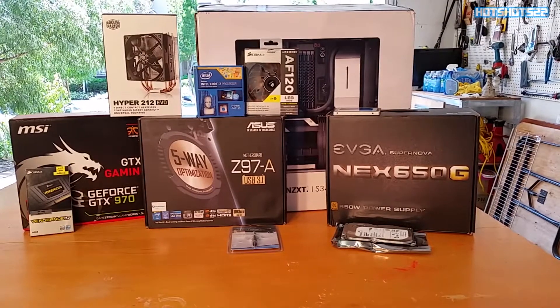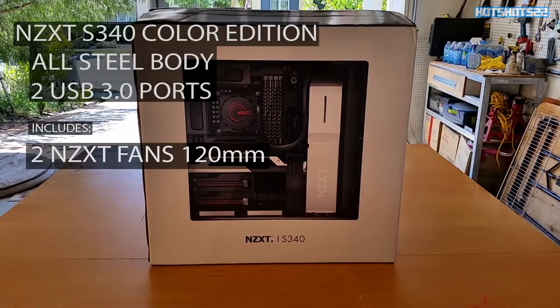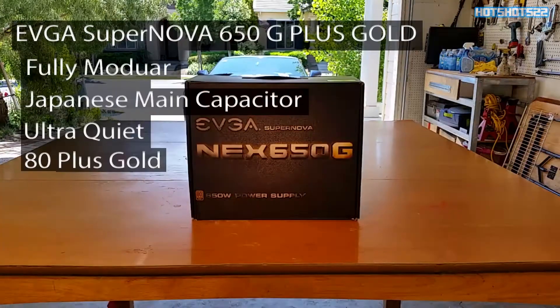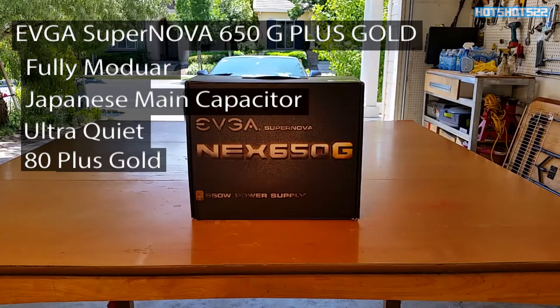For the case I went ahead and selected an NZXT S340. This case is really sturdy and solid — it has an all-steel body, two USB 3.0 ports, and it came included with two 120mm fans, which was nice.